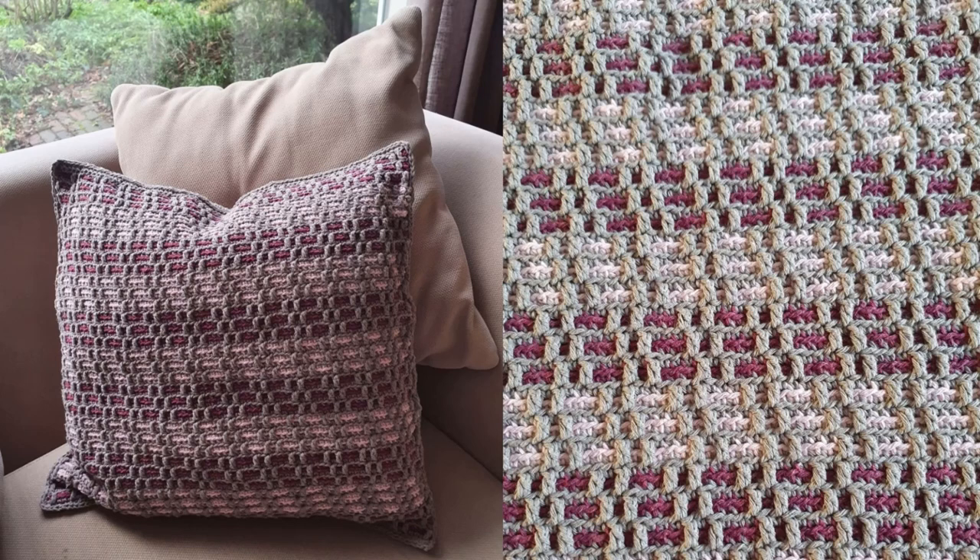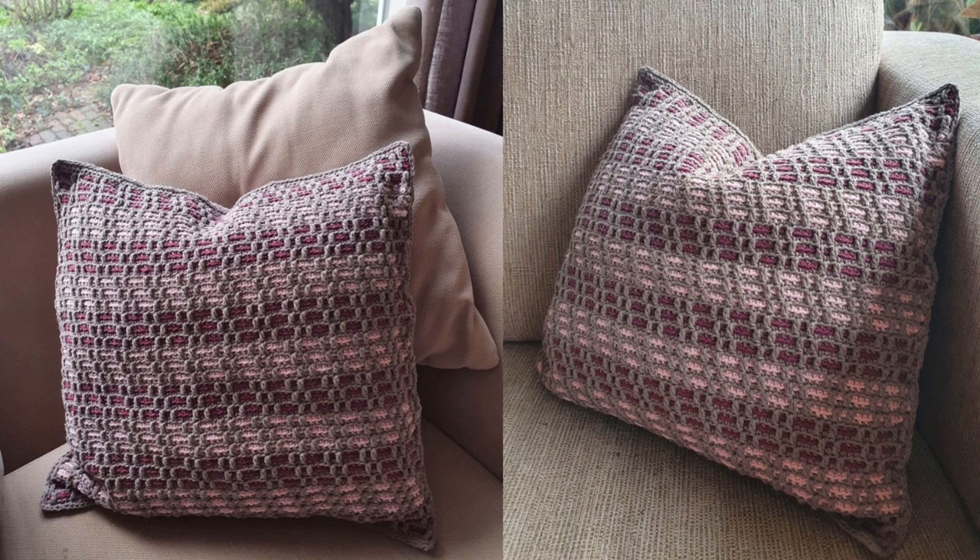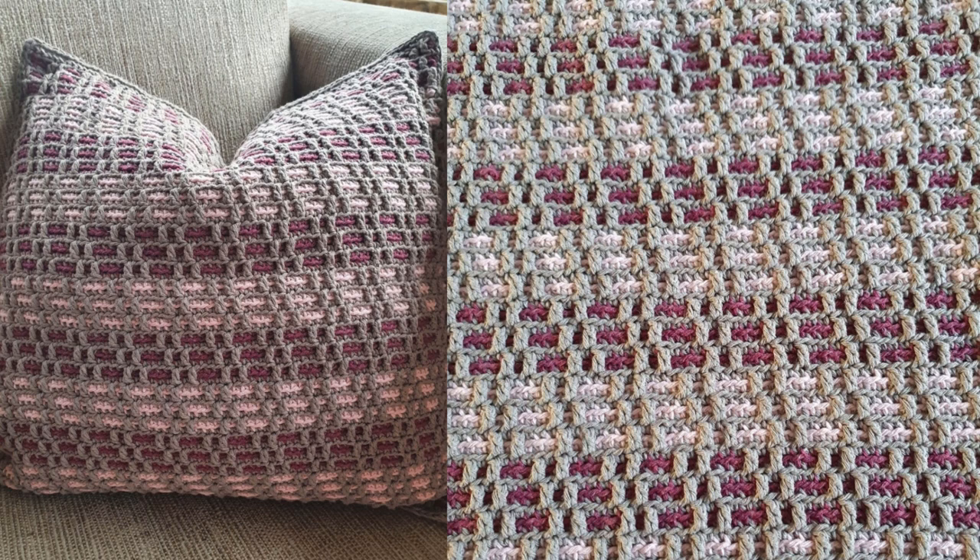Hi there! Nice that you are watching this tutorial. I was inspired by Mosaic Crochet and I started to try it out, and it is so much fun that I turned it into a pattern for a pillow cover. Actually two! An easy one and a bit more difficult. In this tutorial I will explain how the easier pattern works and in the next tutorial the more advanced version will be available.